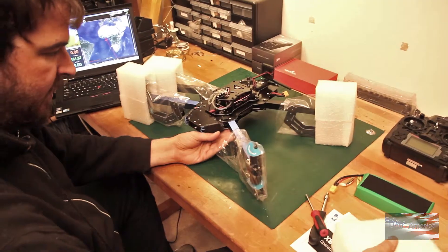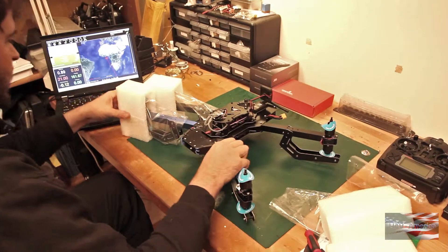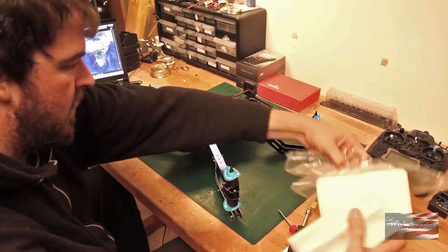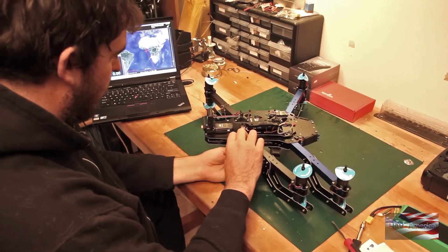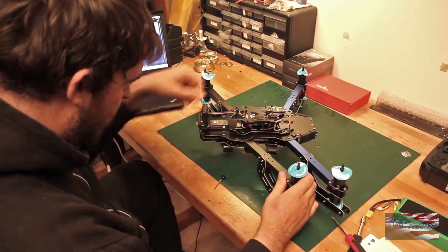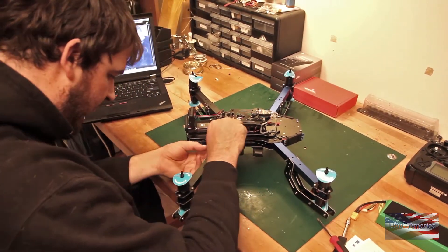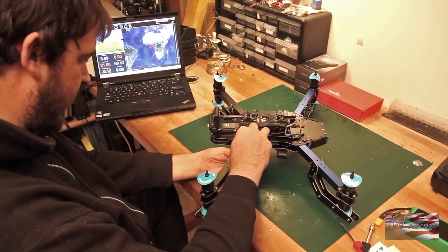We'll start by taking the foam off of these guys. There are a couple of things we're going to have to assemble. First, we'll start with this right rear arm here. I'm going to unscrew the thumb nut from the bottom, take that screw out, fold the arm into position. Take care as you put this bolt through so you don't smash the ESC wires which run down the inside of the arm. Put the bolt in and thumbscrew on, snug it down.